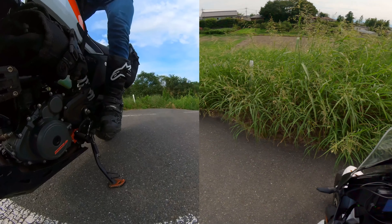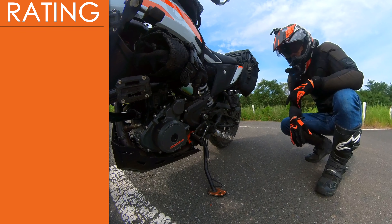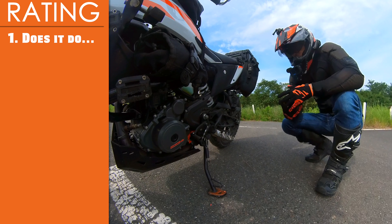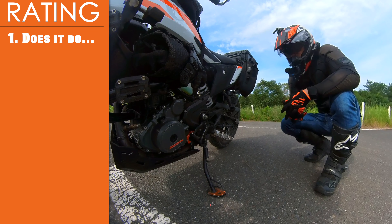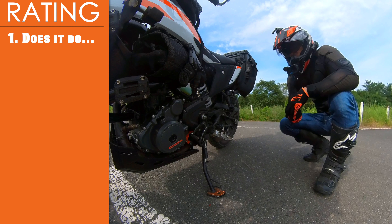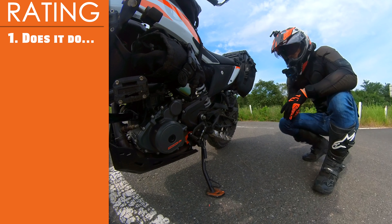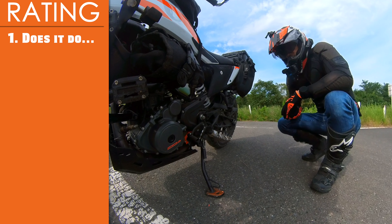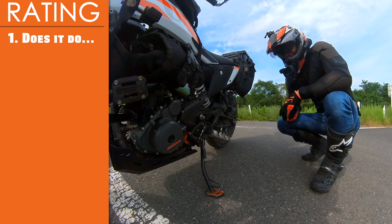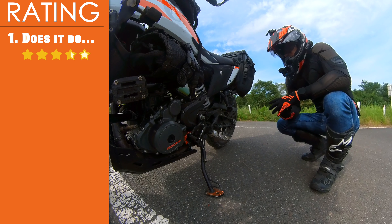Let's go ahead and give this thing a rating. Using the four criteria mentioned at the beginning: the first criteria — does this product do what it's designed to do? The obvious answer is yes, with a huge caveat. For the KTM 390, the difference is probably most pronounced off-road, but is it unbelievably different? No, not in my opinion — it certainly helps a little bit. My first reaction sums it up: 'Yeah, maybe it makes a difference.' So I'd rate this somewhere between 3 and 4 — let's say 3.5 out of 5.